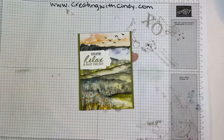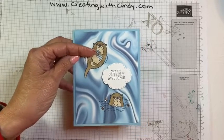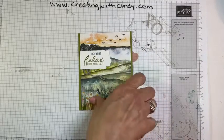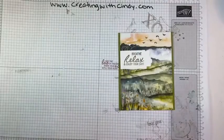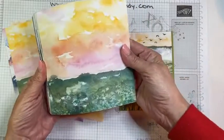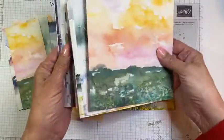Two weeks ago we made this cute otter card with the Celebration paper and stamp set, and at the end I'll tell you who won that card. Tonight we're going to play with this gorgeous paper called New Horizons. This panel right here is just a piece of the Designer Series Paper — it's like a whole scene all by itself.